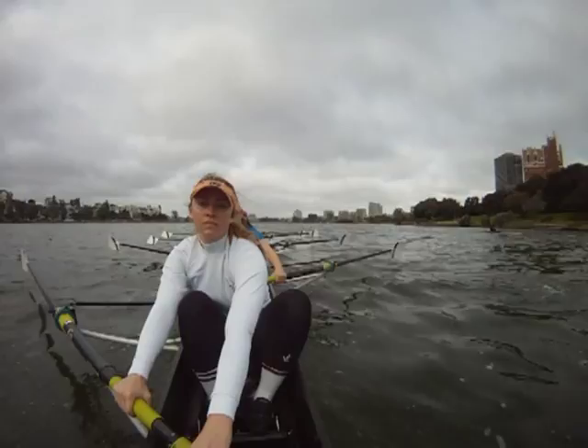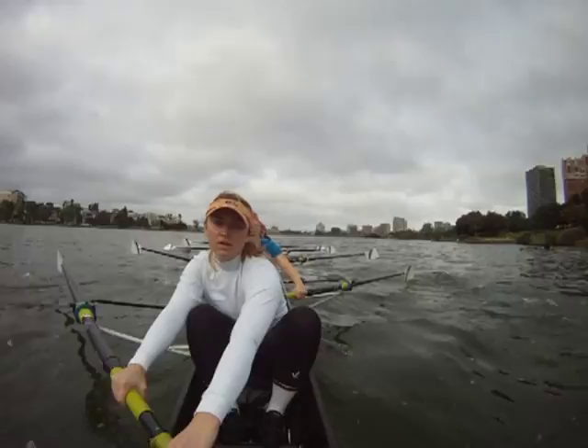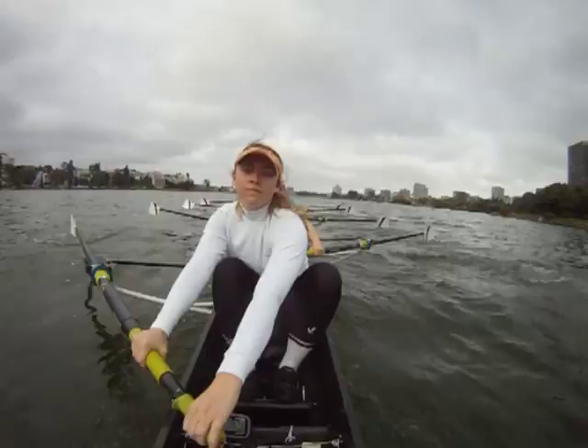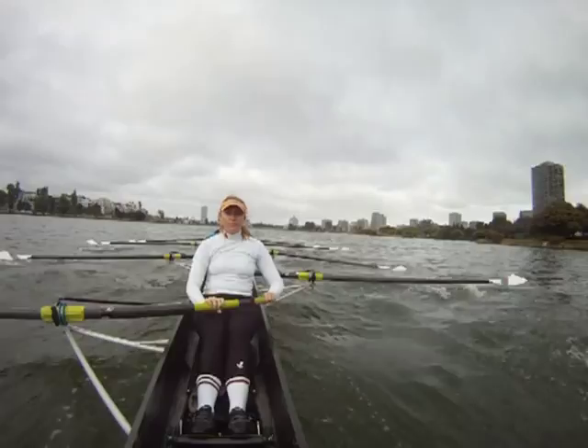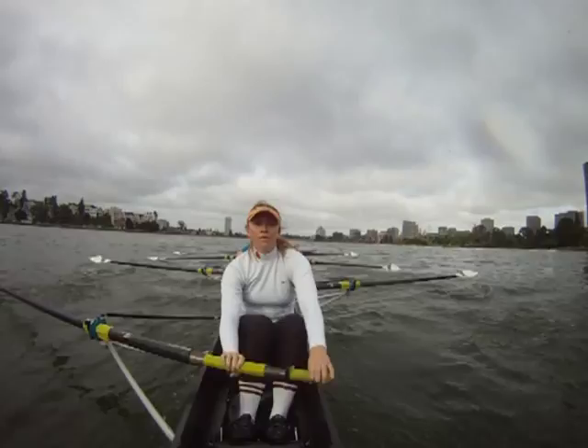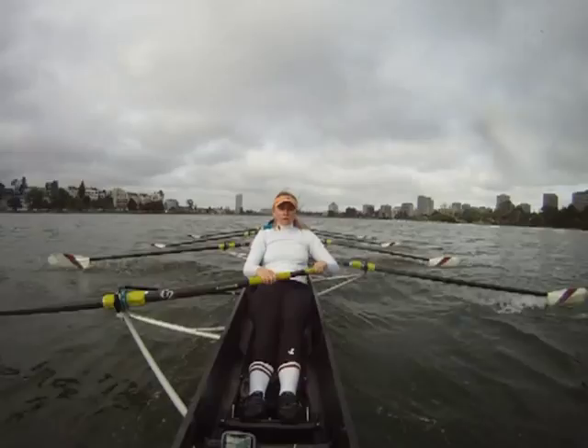One. Two. Ten strokes. Four. Three. Two. One. Three. One. One. And ten.